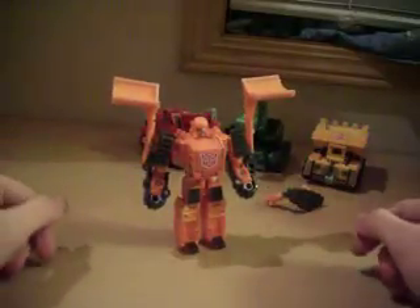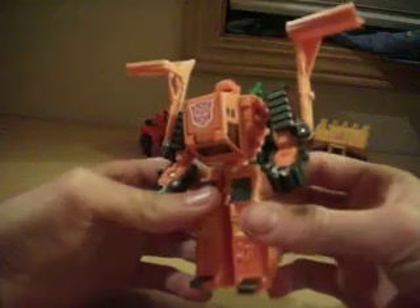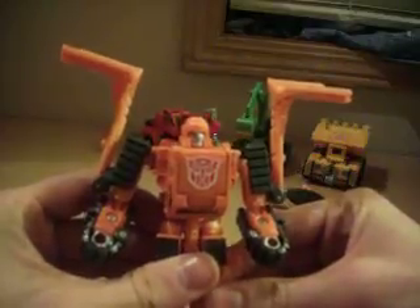He's the size of a scout. He kind of looks like an old G1 minibot — I mean, look at that head. He's got kind of a minibot head going on. He kind of reminds me of a mix between G1 Brawn and G1 Bonecrusher.